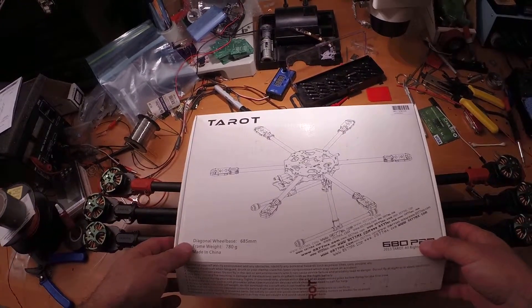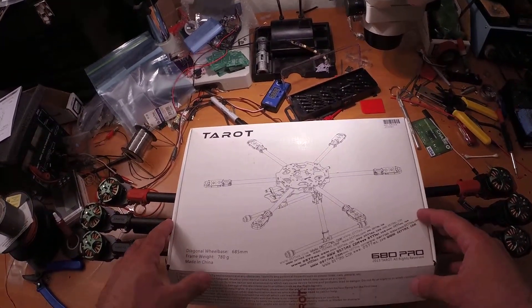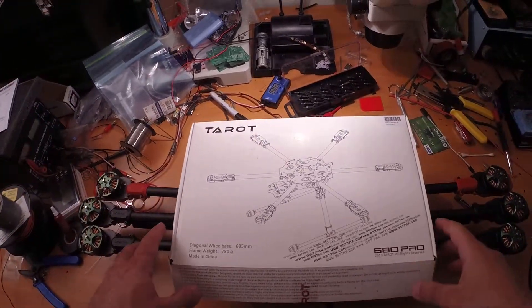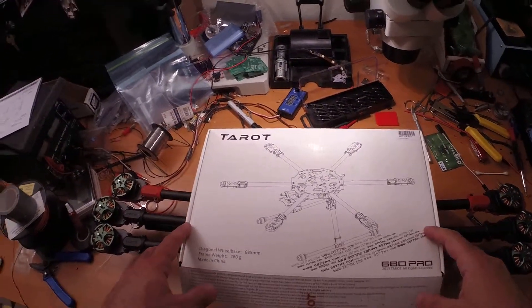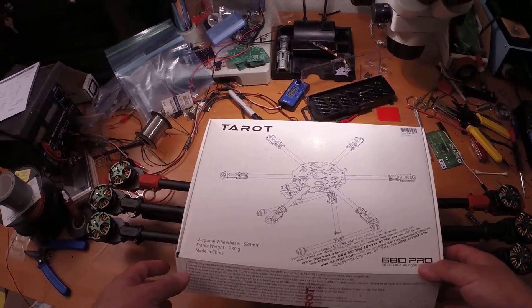Mike here. I wanted to do a quick video of the Tarot 680 Pro build I'm doing, just a little quick review on where I've gotten so far.